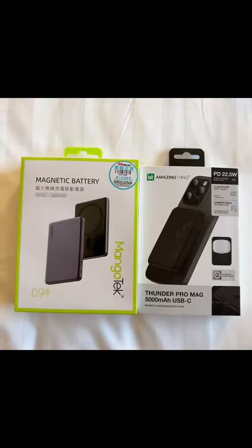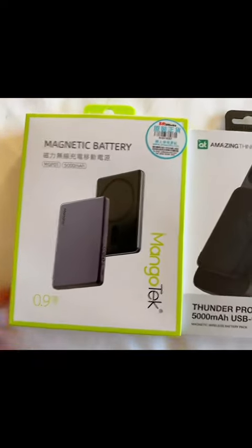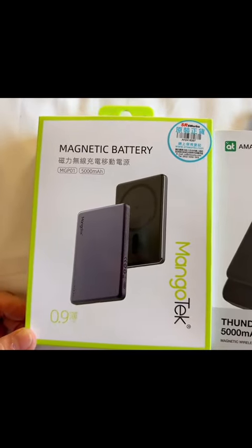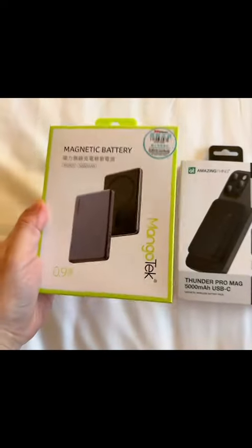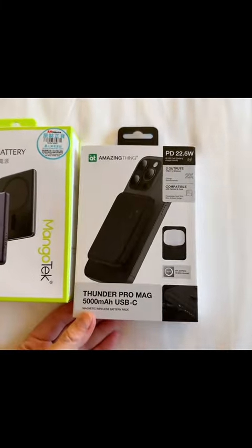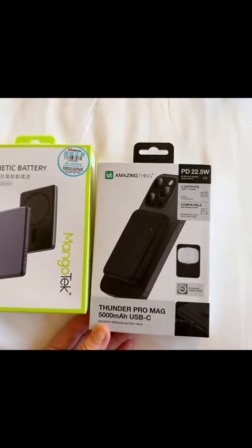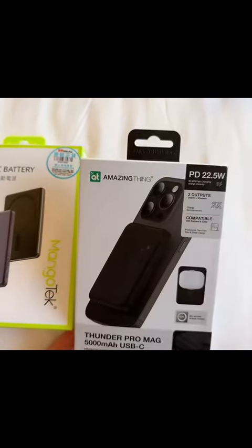I bought this magnet battery from a gadget store in Hong Kong — it's 500mAh. This one is also a magnetic battery, 500mAh, USB-C, from Mango Tech, very light, for my iPhone Pro Max, and also available from Amazon.